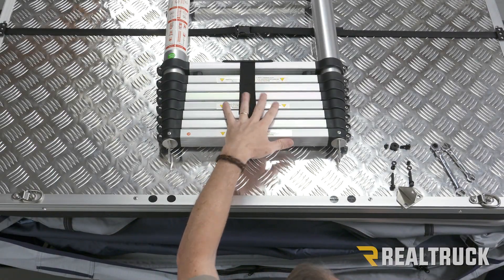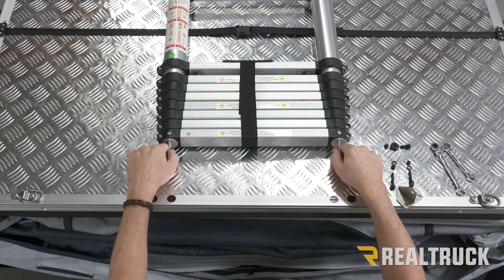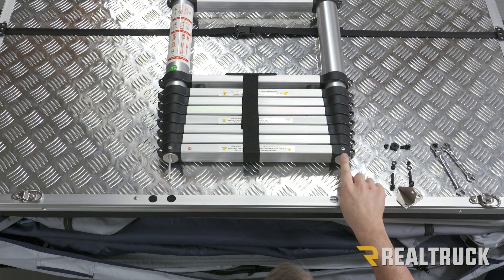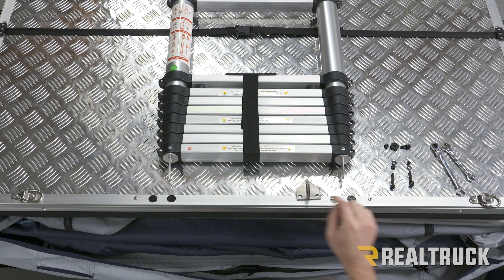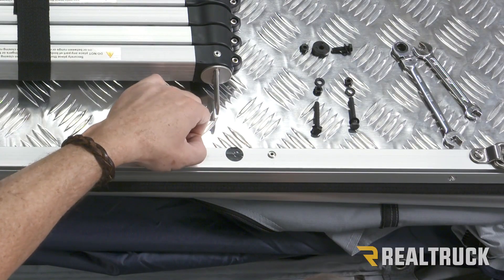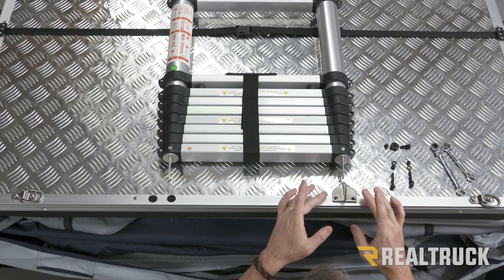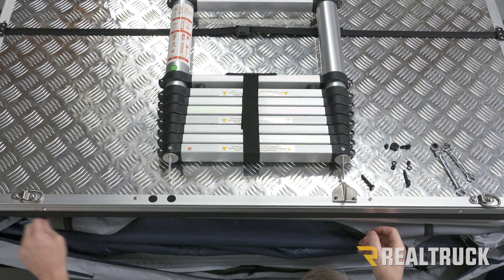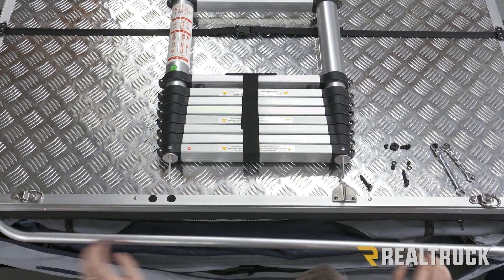Now we're going to go ahead and attach our ladder. We're going to find these four holes on our tent — they're covered up with tape — go ahead and remove those, and make sure the ladder is oriented so these brackets are facing towards these marks. Also make sure the angle is angled down at the top, not at the bottom. Next we find our ladder bracket that lines up to these holes. Let's peel the tape off and line our bracket up to the holes. Before we can run our bolts up through the bottom, we need access down here, so I'll go ahead and pull the zipper open. We've also got a little tube in here — we'll pull that loose.